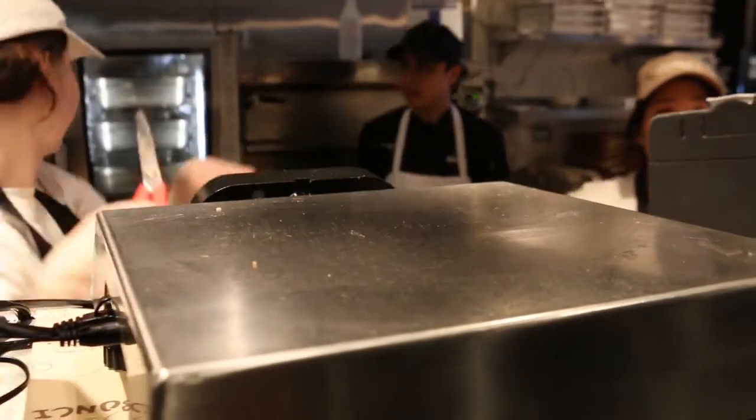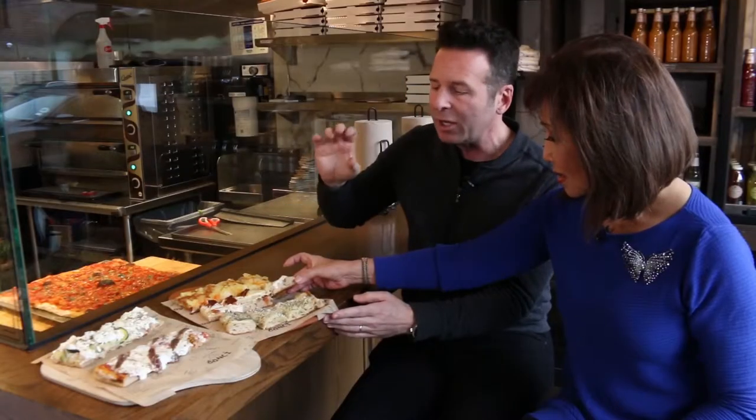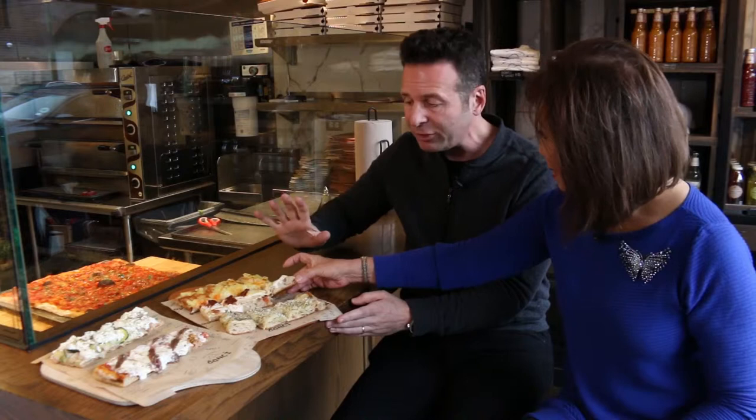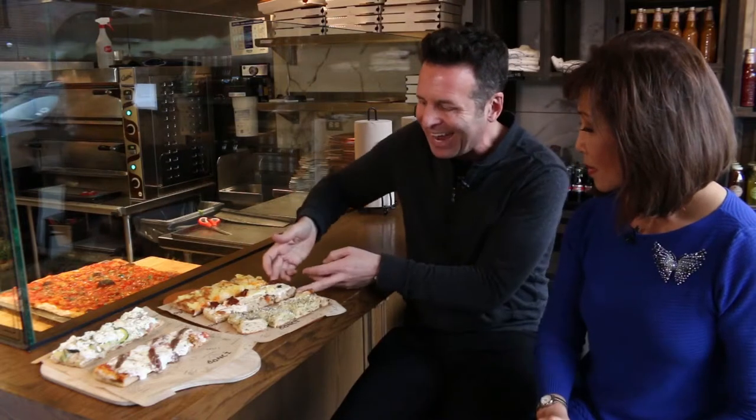It's like a focaccia. There's lots of open crumb. It's airy. There's lots of moisture in this dough — called high hydration. It rests for at least 36 to 72 hours, so a lot of resting time. It's a very heavy dough. They don't overwork it. They don't push all the air out of it because they want that air to be intact inside.